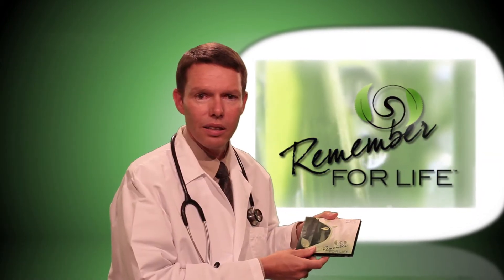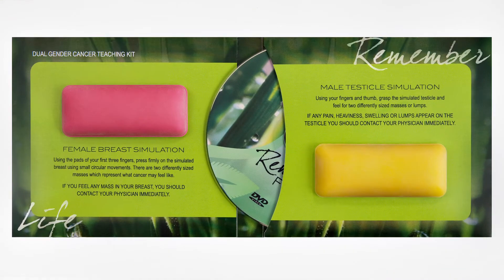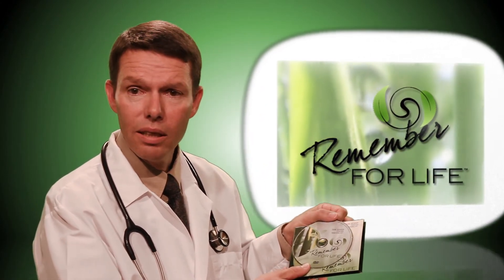The Remember for Life kit comes with a female and male sample for teaching, and also a highly professional animated DVD that shows you how to do self breast and testicular exams in the privacy of your own home. It comes in both English and Spanish.